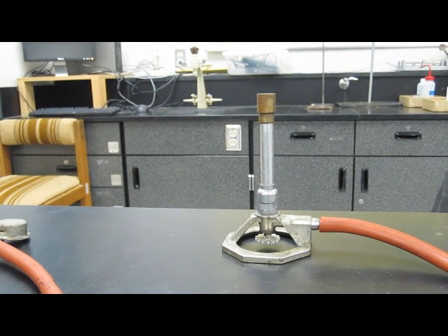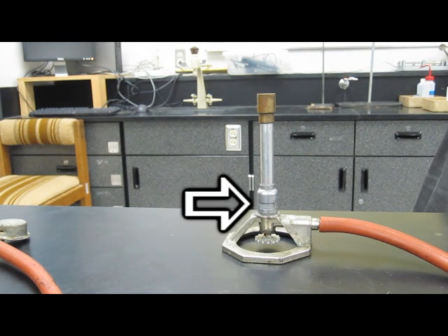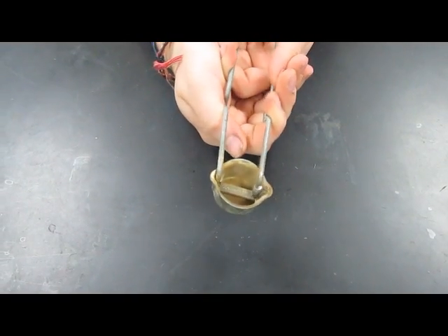Let's take a moment to look at the Bunsen burner. Adjusting this valve changes the amount of gas that enters. This valve changes how much oxygen enters to be burned. And this is where the flame oxidizes. This is your striker — just squeeze it to make the sparks.